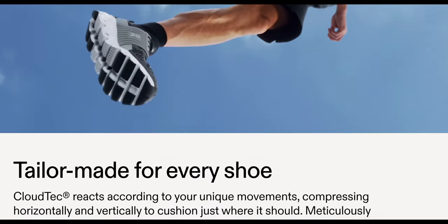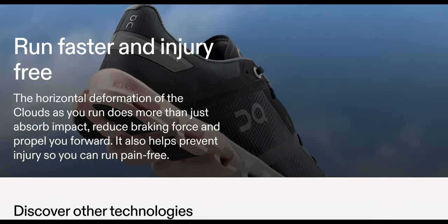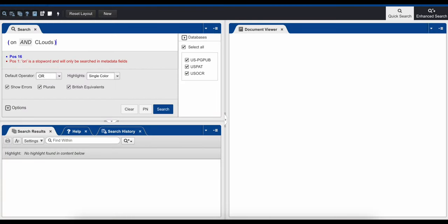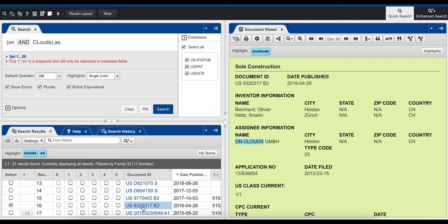On Cloud does a terrible job in their marketing of getting that message out. Why did some Swiss engineer look at the shoe market and say 'I can make a better mousetrap'? That took me trying to research their website — even their tech spec sheets didn't tell me enough. So I did what I do on this channel: I dug into the patents, and that's where I uncovered the reasoning behind what they talk about on their website.